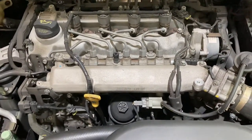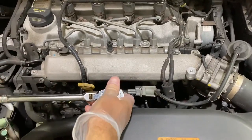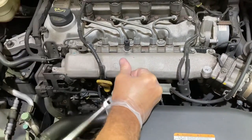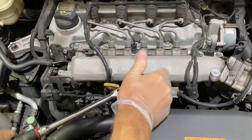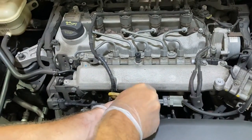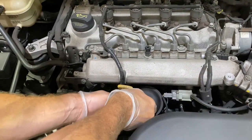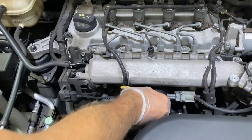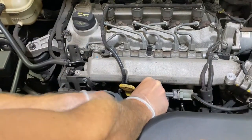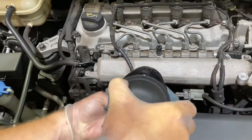Just underneath that, the oil filter — it's a cartridge style filter located underneath. You need a 27mm socket just with my ratchet and extension to loosen that off. Just grab a rag — there's the filter.